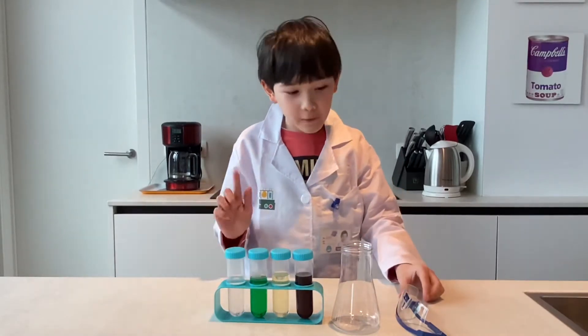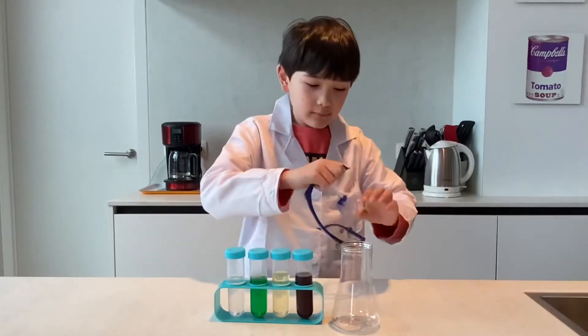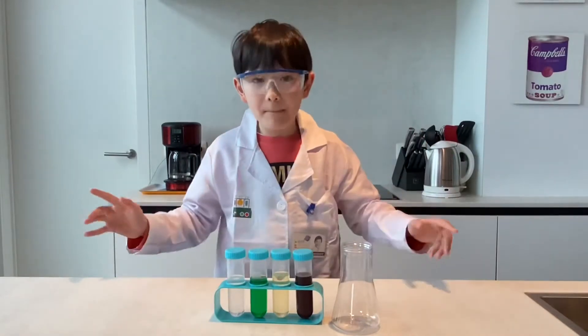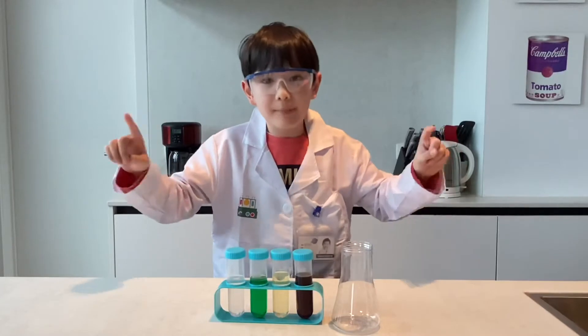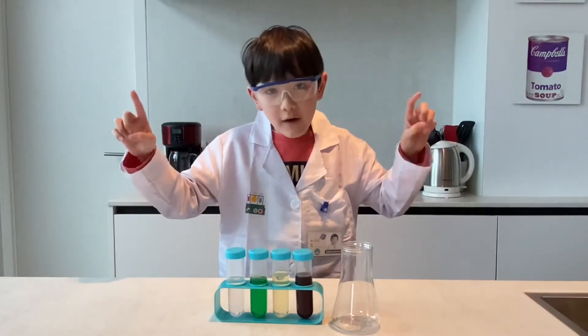First things first, we need our lab coat and our goggles. This is a simple, interesting, and colorful chemical experiment that demonstrates the concept of density.